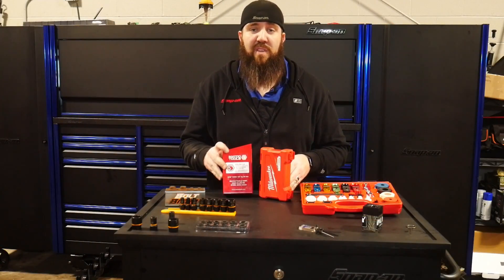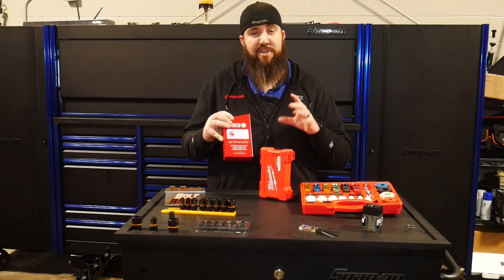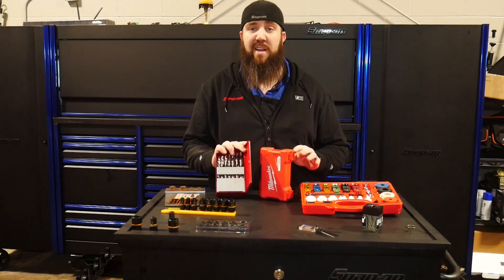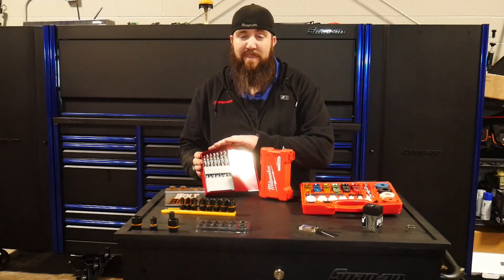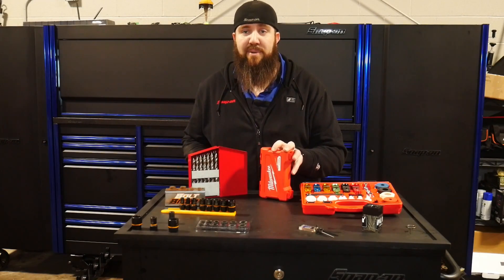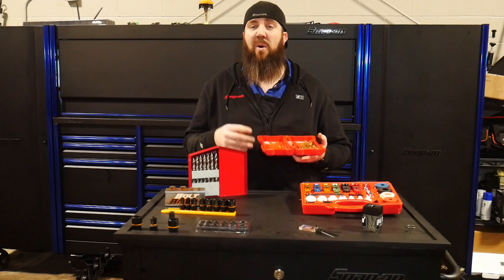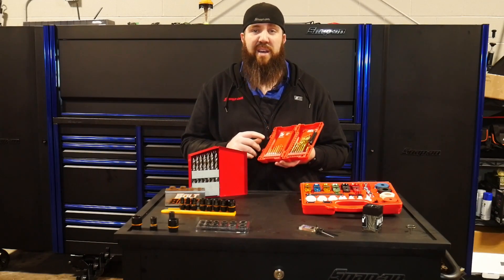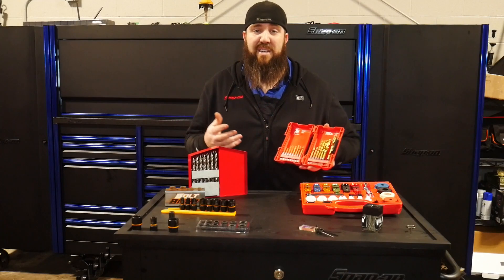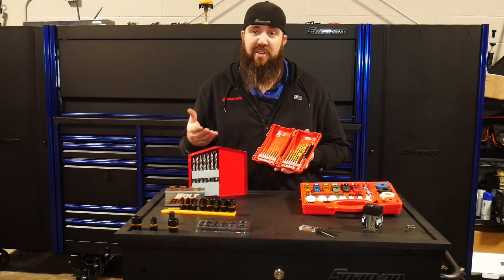Last but not least on our Nifty Tools list is the Matco Hyperstep drill bits. The ones we're showing today are their reduced shank model, which costs about $40 more. These drill bits are fantastic, and if you do any amount of metal work, I'd say these are pretty much the cream of the crop on the market for technicians right now. To compare to the Matco Hyperstep — most people would say just regular drill bits, because most guys in our industry aren't doing a whole lot of metal work, not drilling a whole lot of things out.